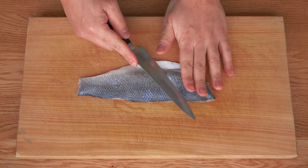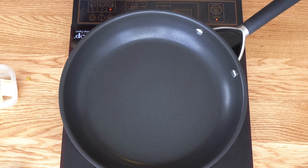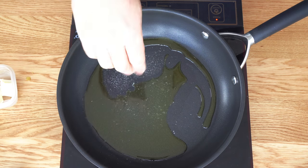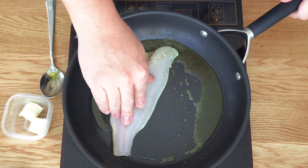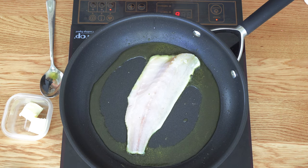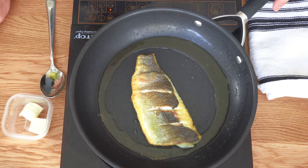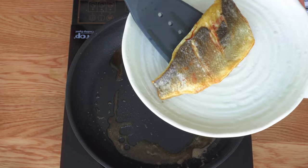Get the branzino out and score the skin side. Heat up the pan with olive oil. Season it and gently lay the fish skin side down. To get even searing, press the fish down for a while and then let the pan do the rest of the work. You cook 80% on the skin side and 20% on the flip side. Immediately baste the skin with butter to get the crispy skin.